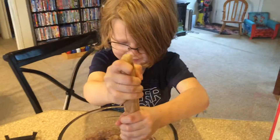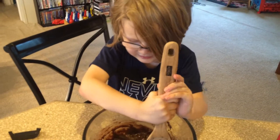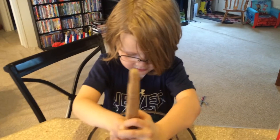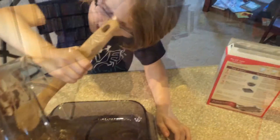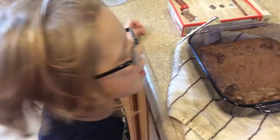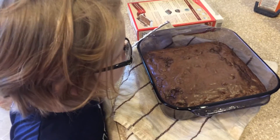I can't get it. Get some muscles on them arms! You ready to pour it in the container now? What are you doing? Trying to clean it up. I would pass out if I blew that much. My goodness, child.